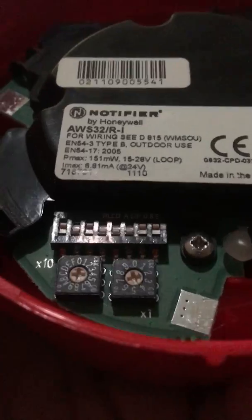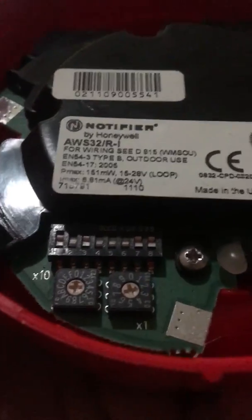So basically, to address the sounder you just move these dials here. The one on the left is the tens, and the one on the right is the units. So as you can see there, it's addressed to sounder number two. And the dip switch is for the tones — the dip switches I've set before the video, or off camera as you put it, I've set it to a tone where it sounds similar to that.